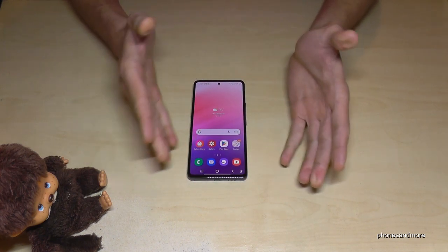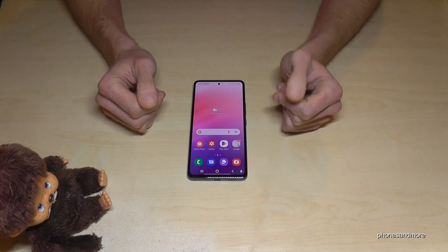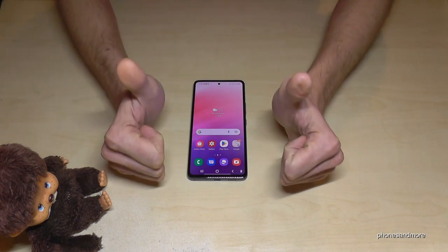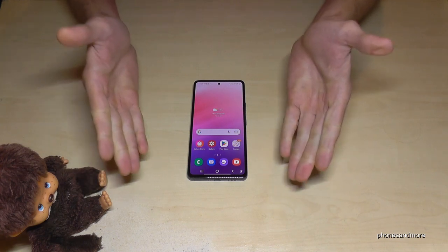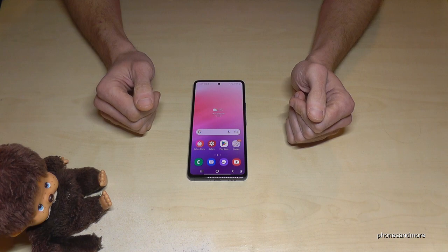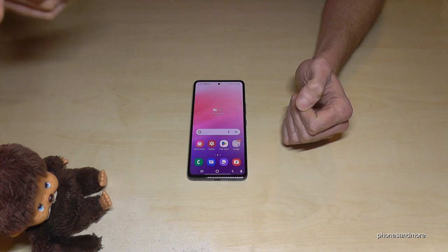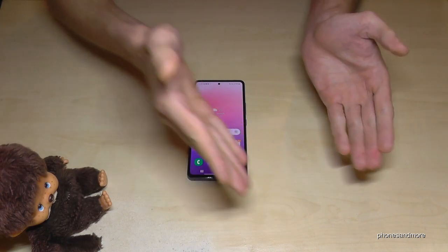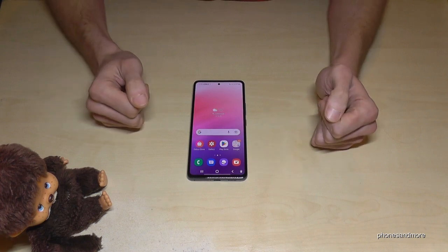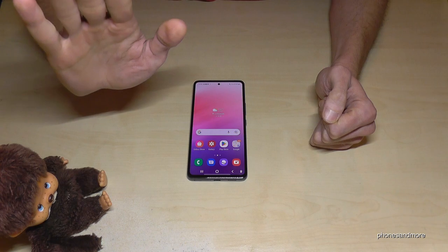That's been 10 tips and tricks for saving energy on the Samsung Galaxy A53. I hope this video helped and gave you some new ideas. If you'd like, leave a comment or share the video so others can save energy too — let's think about our planet. I've also made other tips and tricks videos for this phone, and you can subscribe if you haven't already. Thank you so much for all your support — see you next time, ciao!